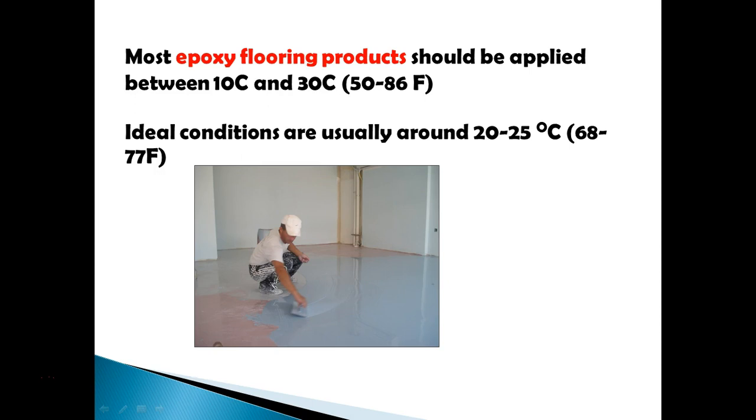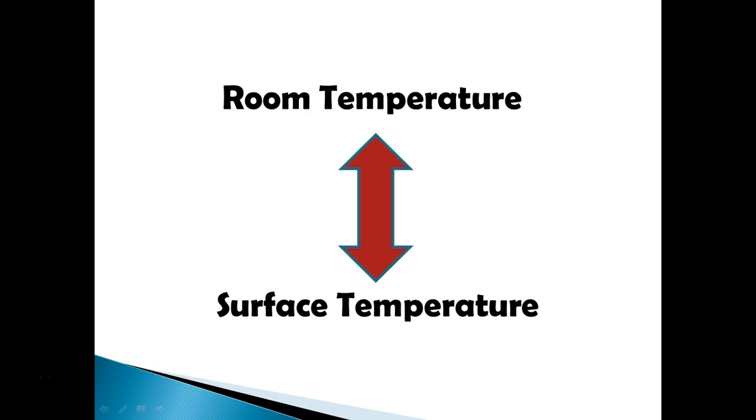Most epoxy flooring products should be applied between 10 and 30 degrees Celsius, which is about 50 to 86 Fahrenheit. Ideally, you want to be applying around 25 degrees Celsius — that's my favorite temperature, not too hot, not too cold. Those are the ideal conditions, however we never have ideal conditions, as anyone involved in epoxy flooring will tell you.